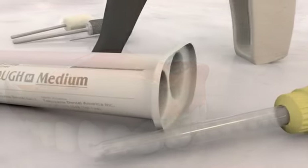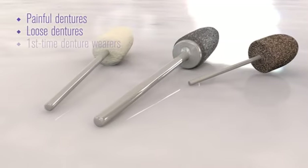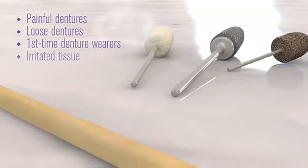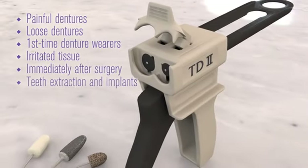Soft Reliner Tough is the perfect reline for cases like painful dentures, loose dentures, first-time denture wearers, irritated tissue, immediately after surgery, or teeth extraction and implants.